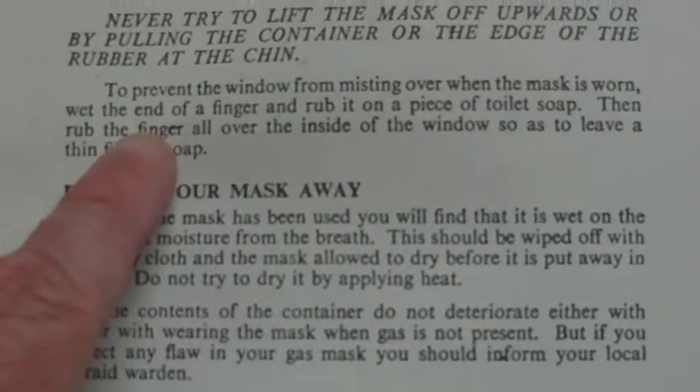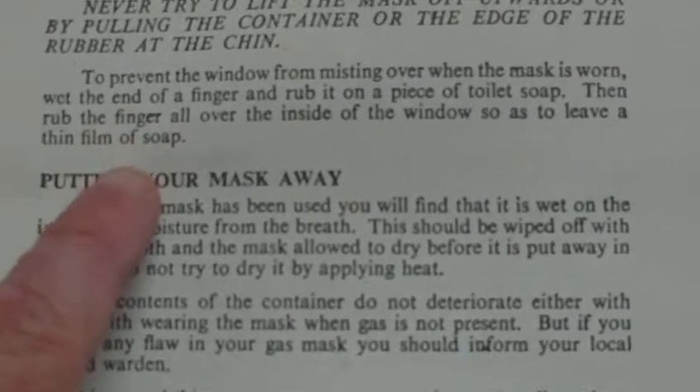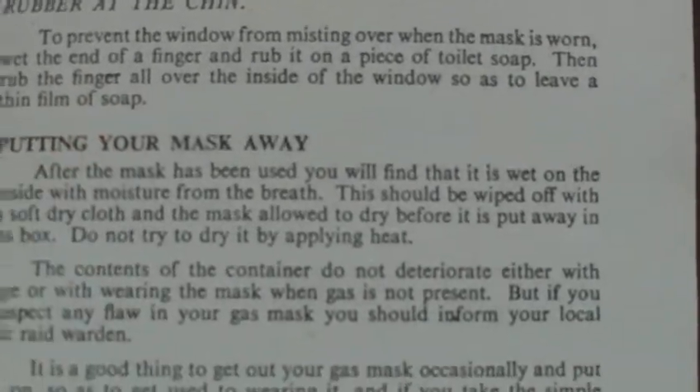To prevent the window from misting over when the mask is worn, wet the end of a finger and rub it on a piece of toilet soap, then rub the finger all over the inside of the window so as to leave a thin film of soap.